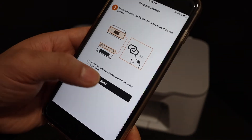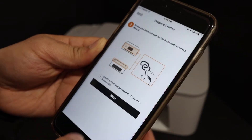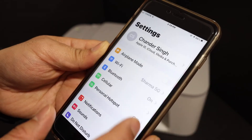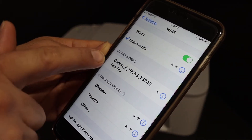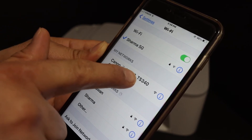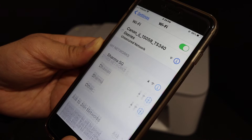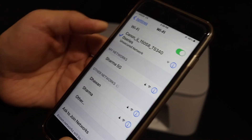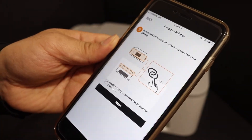Confirm it here. Next, click OK and go to the Wi-Fi settings. Wait for your printer to appear, and once you see 'TS340 series', click on it. Once it is connected, go back and open the app again and click OK.